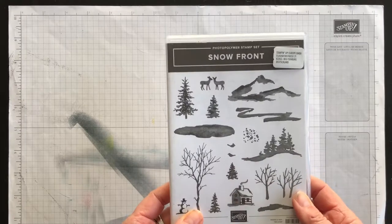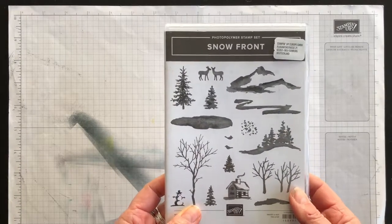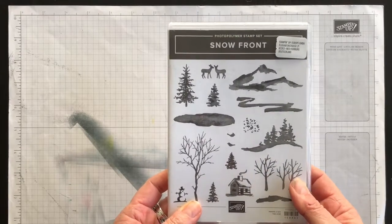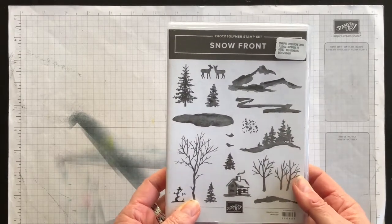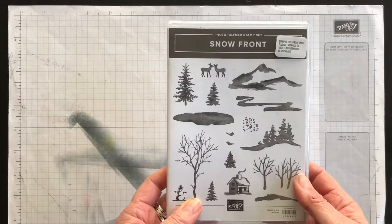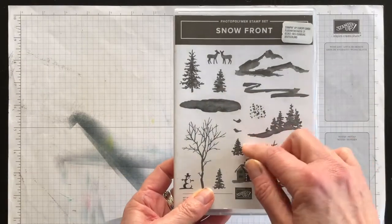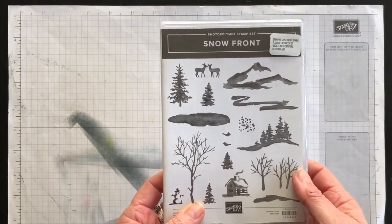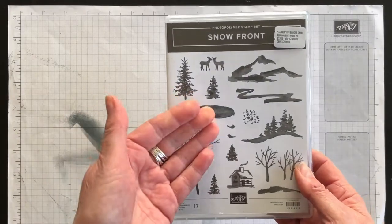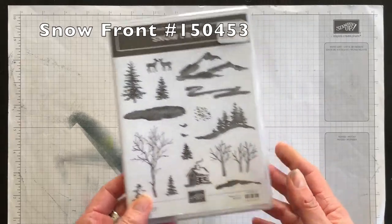Hi everyone! In this video I'm going to show you how to let the beauty of nature help you design your cards at home. My name is Terri and I'm nuts about stamping. I love sharing the delight of rubber stamping, scrapbooking and paper crafting with you each week. In this particular video I'm going to introduce the Northern Lights technique and use my Snow Front stamp set to help me design my card.